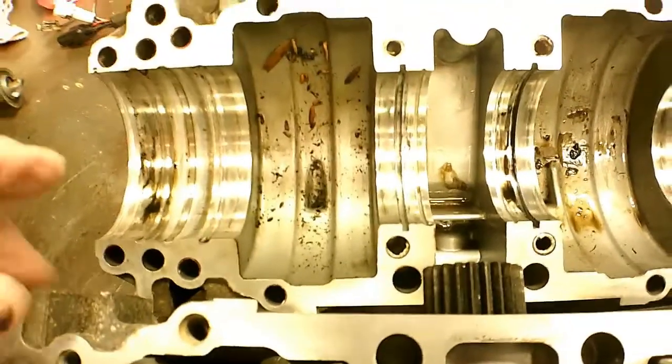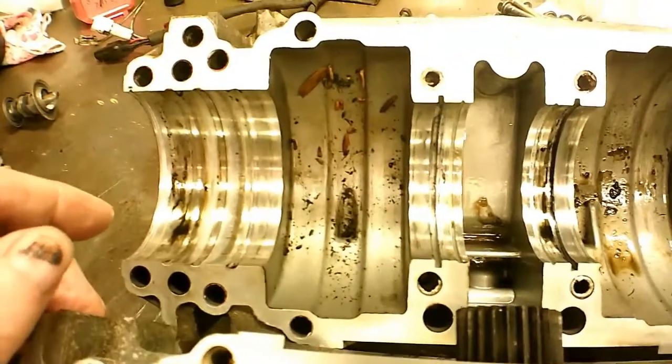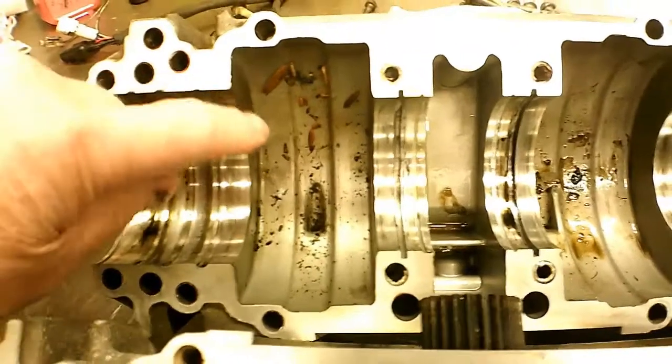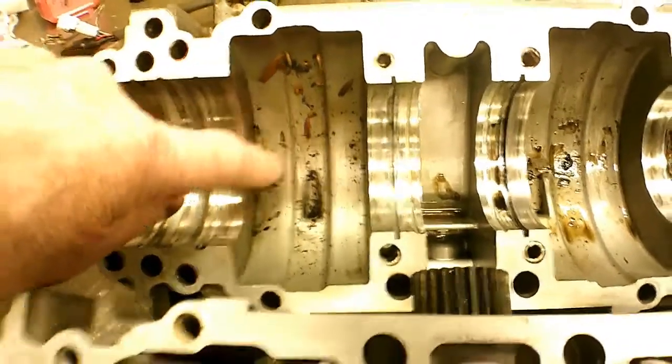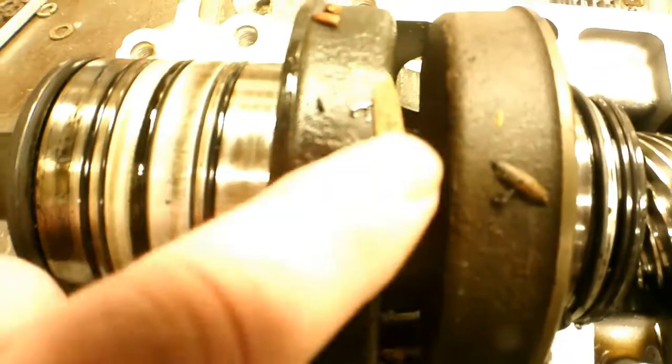I thought maybe I should show you why you always want to take an engine apart. This engine might look good on the outside, but if it's an unknown engine you could have something like this inside. You can see where the mice or chipmunks or something have left a lot of stuff inside this engine — seeds, and I guess it's a seed.